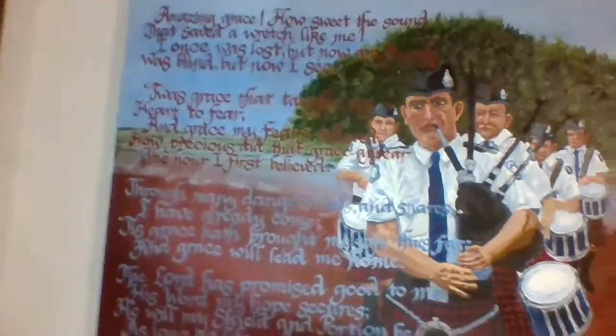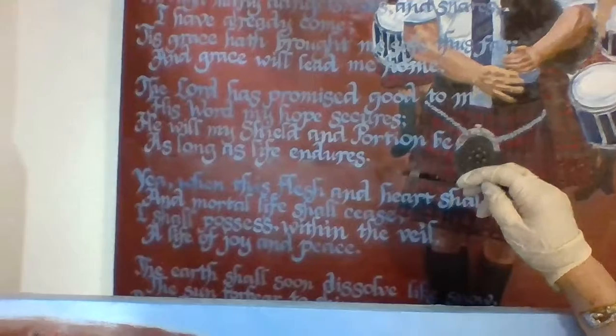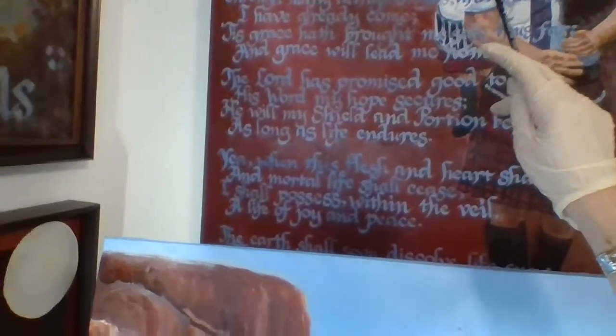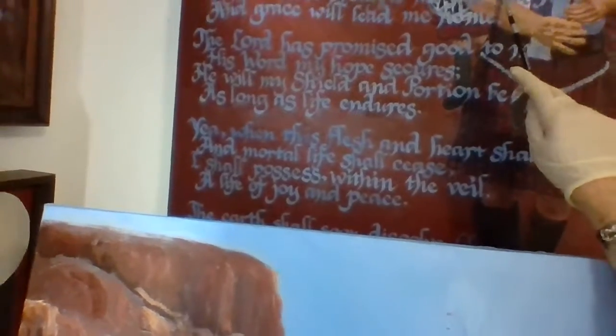I wanted to show you another example — some calligraphy I did. This one has the John Newton Amazing Grace lyrics. Notice how I want the lettering to show up: I didn't use interference paint here, just regular paint. I used contrasting complementary colors — light blue and a reddish rust tone — so they show up against each other. I used the rust color against the blue sky, and as you go down, the blue against the rust-colored background. Over his skin tone I lightened the blue, and over the white of his shirt I darkened the blue. There are all kinds of things you can do with lettering.